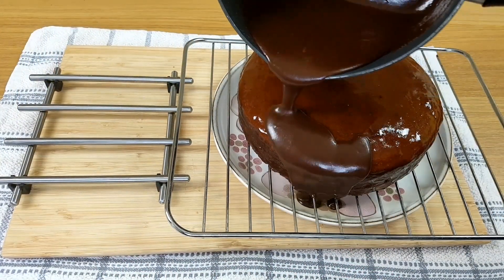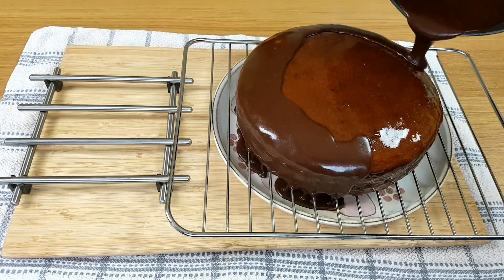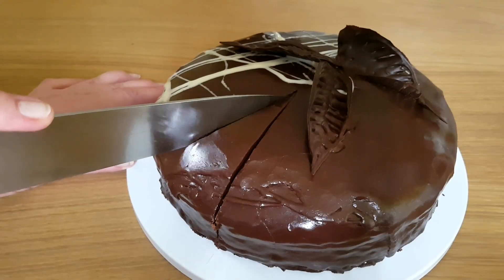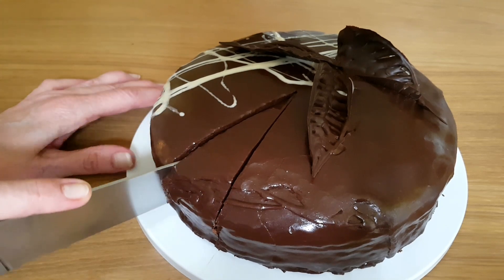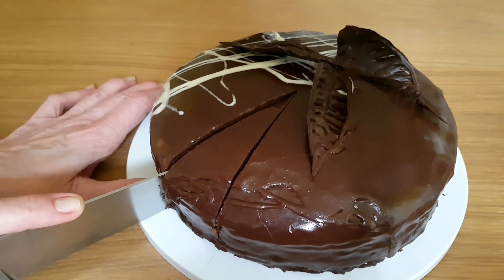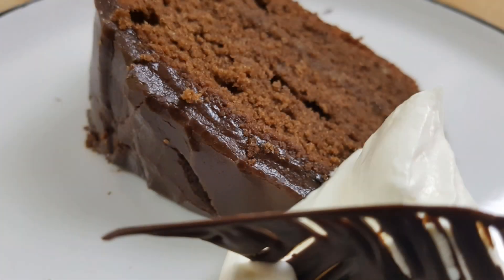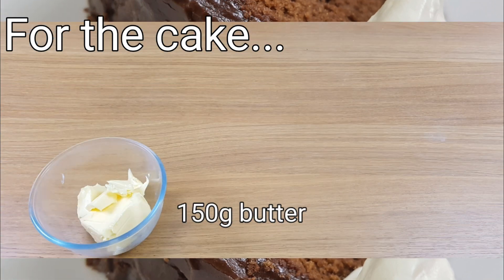Hi, I'm Margaret and today I'm making the famous Austrian cake, Sachertorte. It's a rich chocolate cake with apricot jelly. I'm using the recipe today from the Hotel Sacher in Vienna and I'll put a link to this in the description below. I've got to tell you, it's so good.